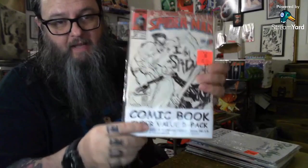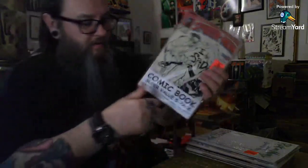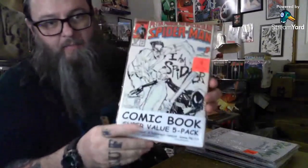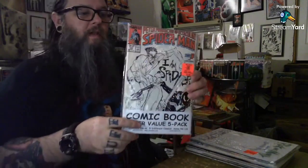What's happening everybody. I wanted to do a fairly quick video opening up some Ollie's packs. If you've never seen them before, this is one of them - Ollie's super value pack, five packs for $5.99. I picked up this one because it had this nice Sinkevich Peter Parker's Spectacular Spider-Man on the front.